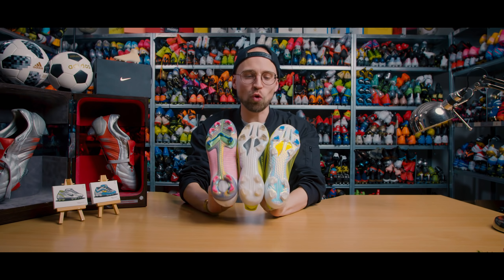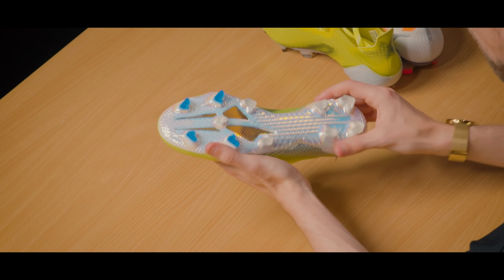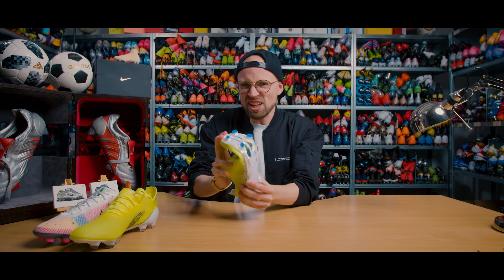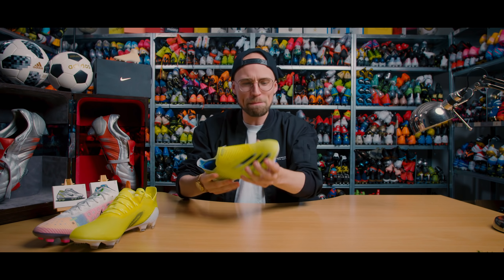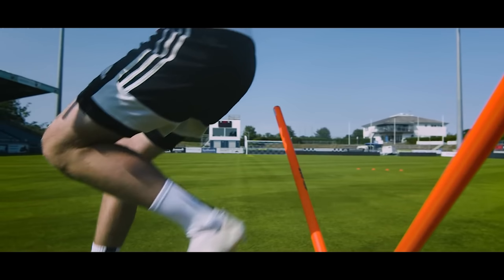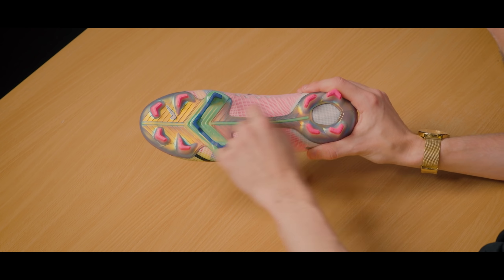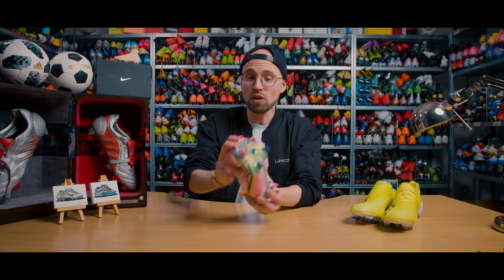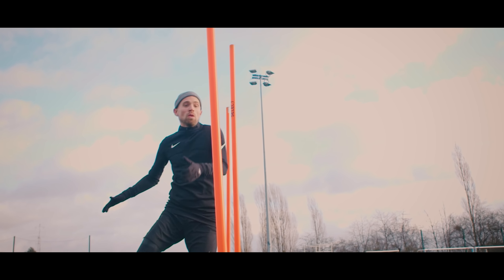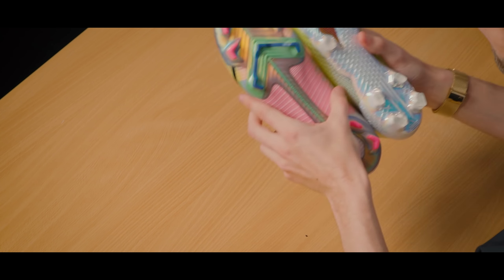The outsoles are where things get tasty. Adidas set themselves apart with the introduction of the Carbitex outsole — a very stiff carbon plate that gives you an aggressive snapback, pushes you on your toes, and propels you forward when you accelerate. Nike is striking back with their newly developed Aerotrack 2.0 spine that runs throughout the entire midfoot, stiffening the forefoot and delivering a really respectable snapback. These two are simply the best when it comes to a speedy outsole, hands down.